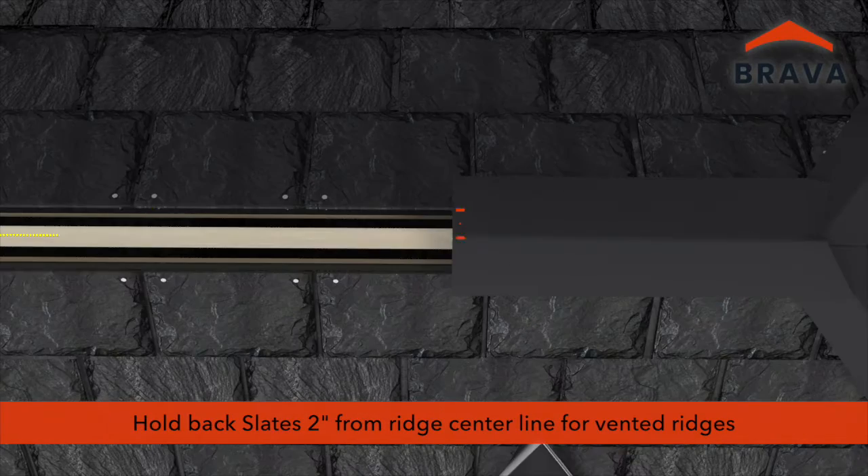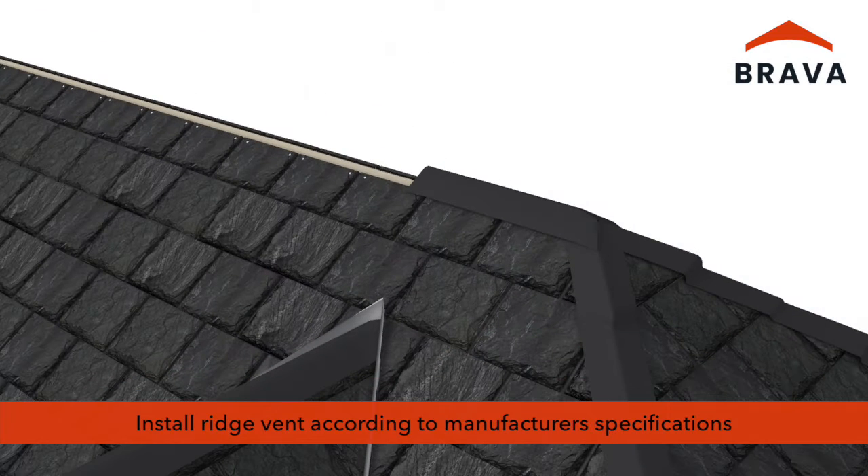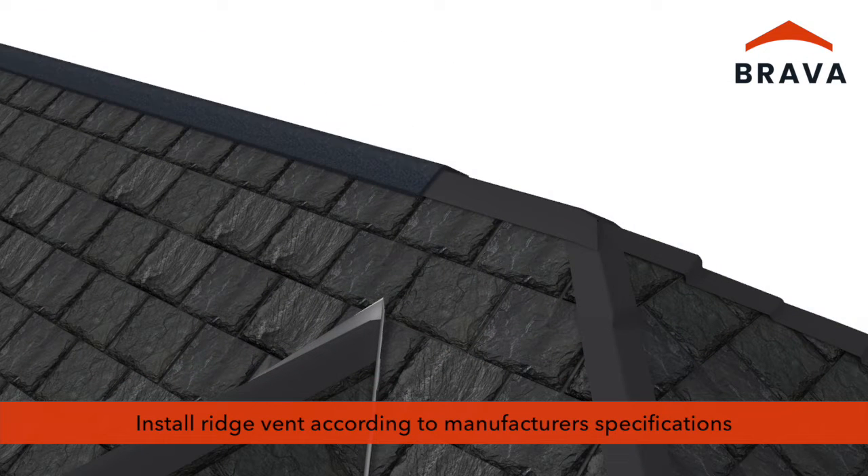Where ridge vents will be installed, hold slates back 2 inches from the ridge centerline on each side. At vented ridge sections, install ridge vent according to manufacturer's specifications and code requirements. Roof venting is critical to roof integrity. Consult with the vent manufacturer and building code officials to ensure sufficient ventilation.